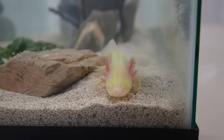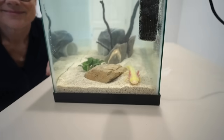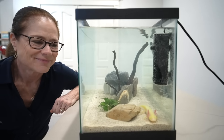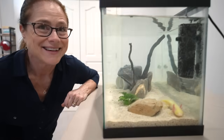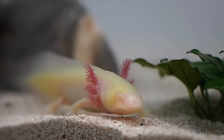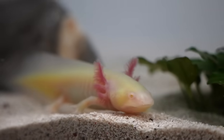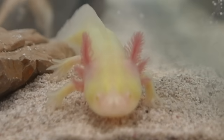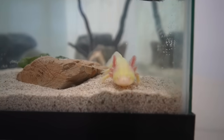We absolutely love him — he is so cool! But we've got to pick out a name. Should we let the viewers pick, or do you already have one in mind? Mom says she just thought of one: because he has hairy gills, let's name him Harry. Like Harry Potter? Not like Harry Potter — but they are so cute. Drop a comment if you like the name Harry. I like Harry. It's a good name — I think that's his name.